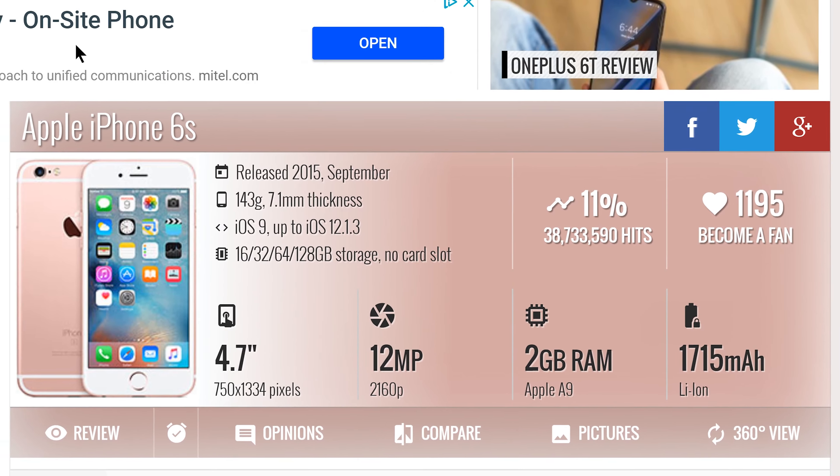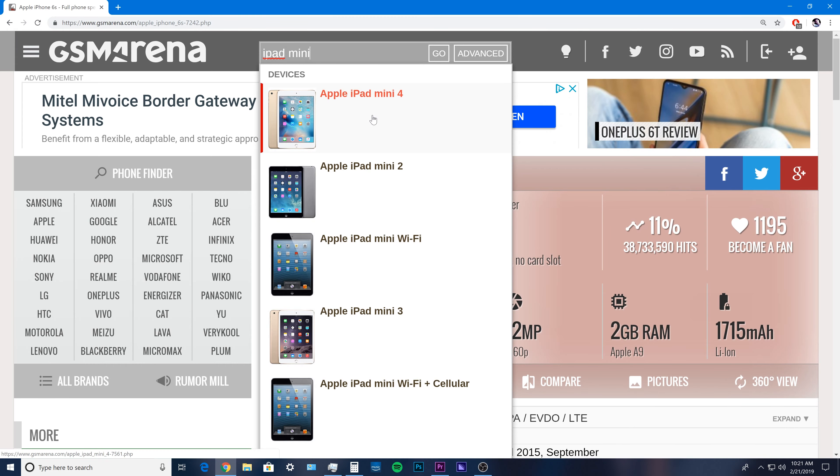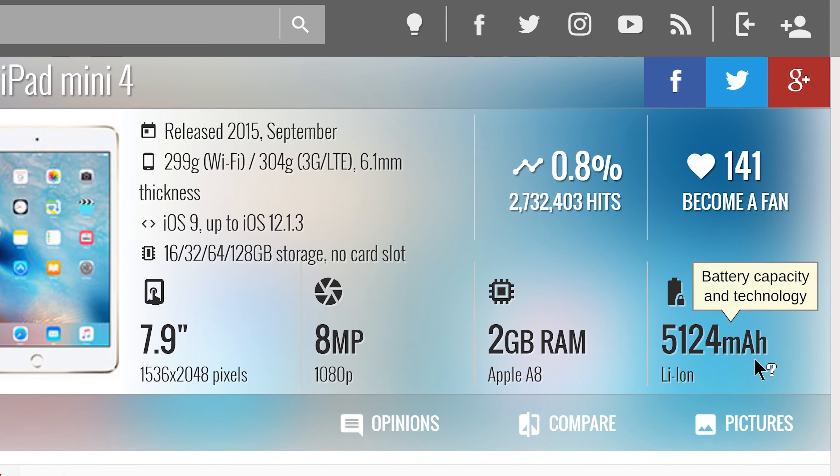Let's say you have an iPad like the one I have, which is an iPad mini. It has a 5124 milliamp battery. Without even using a calculator, you can tell you can only fully charge this iPad one time — probably just a little more than one time. But of course, this iPad has a huge battery, so it makes sense.